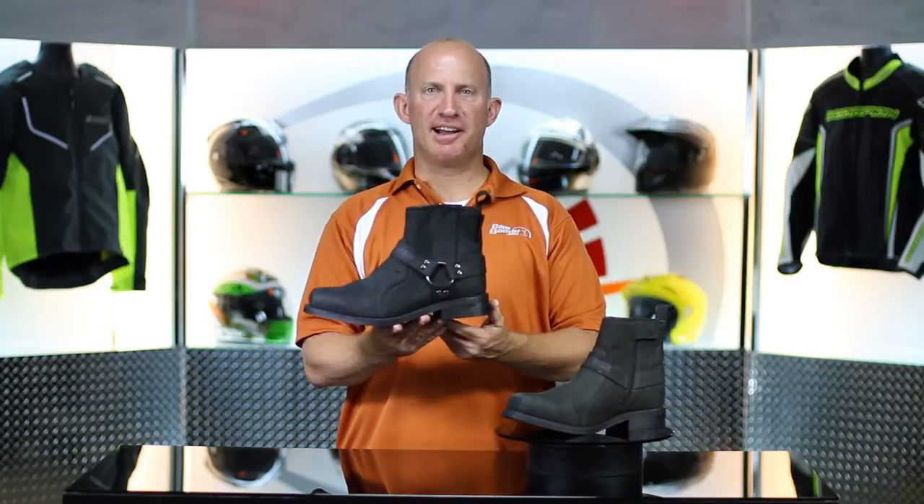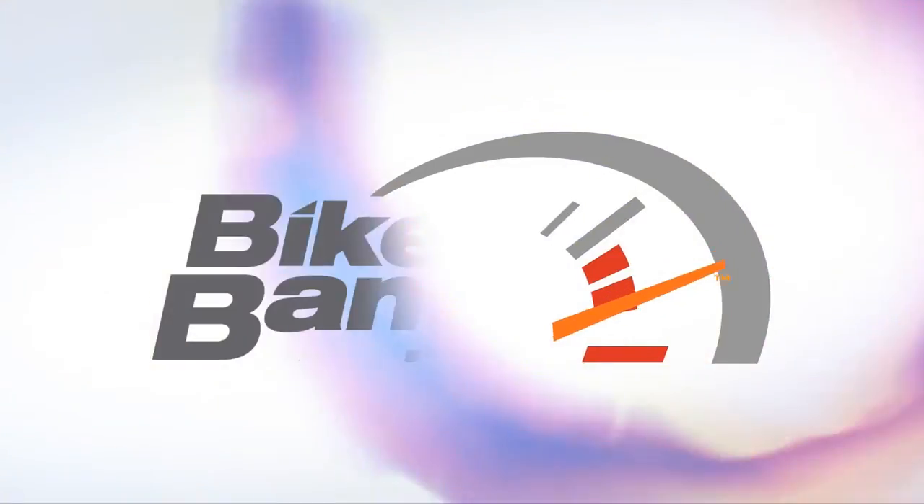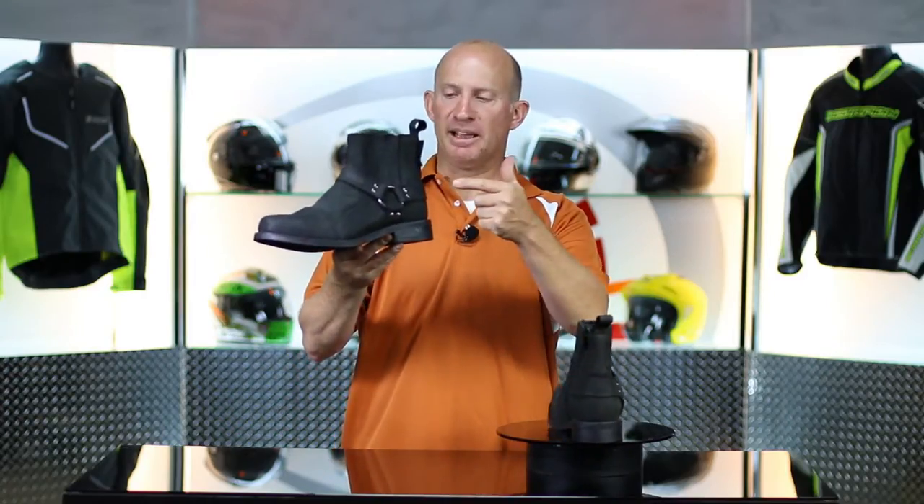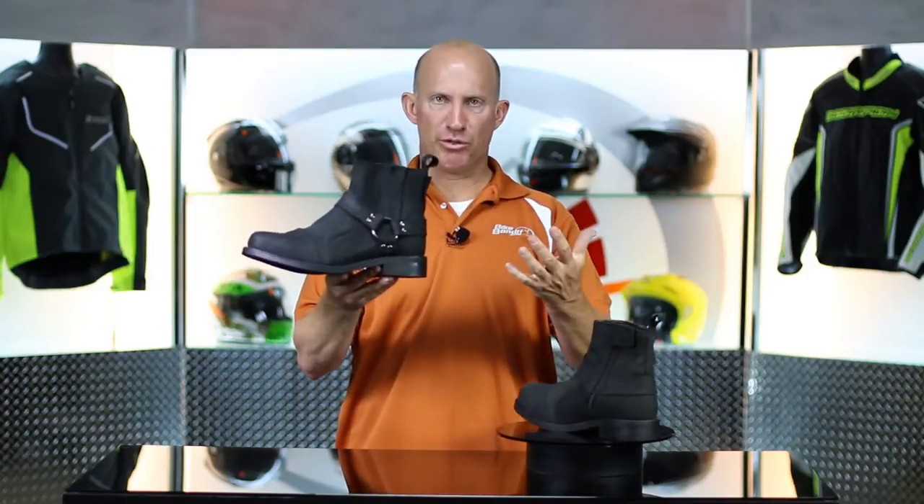What's going on? Rob Fischer, BikeBandit.com. Join me as we learn from Speed and Strength — that's the Cruise Missile Boot. Welcome back, thanks for joining me. From Speed and Strength, you know the Cruise Missile line. They make the helmet, they make the jacket, they make the glove, and now they make the boot.